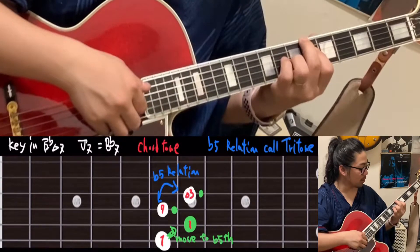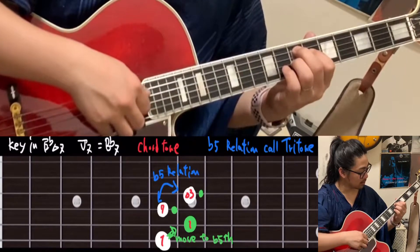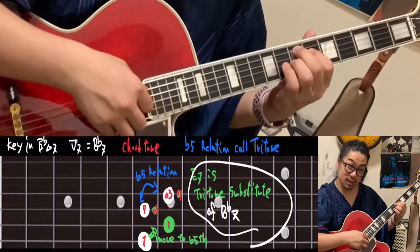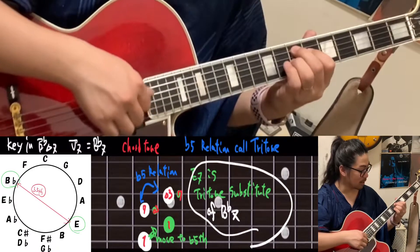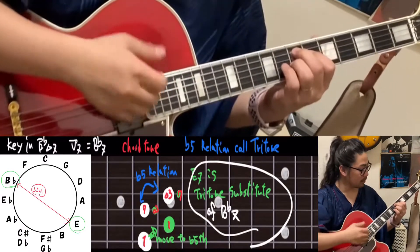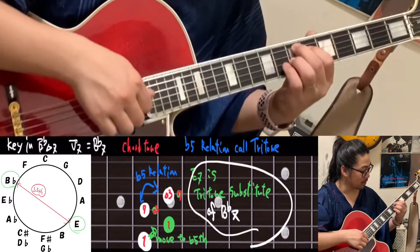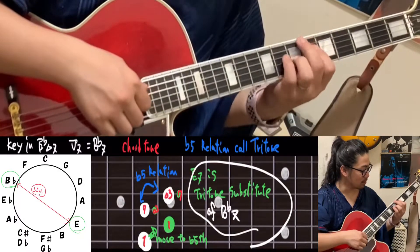Let me count. This one — 1, 7th, major third, right? Then from the one: 3rd, 7th. This note is the 7th from Bb7. And E7 — it can be the major third, then it can be the 7th from E7. That's why it can be used inside of Bb7. Because this tritone won't move to the tonic like this, right? Even E7 — that's why it can be used inside of Bb7.